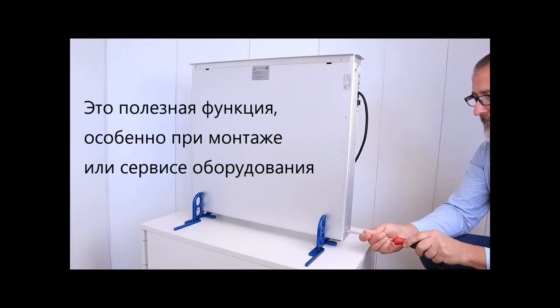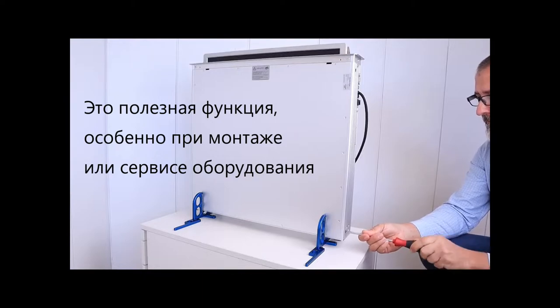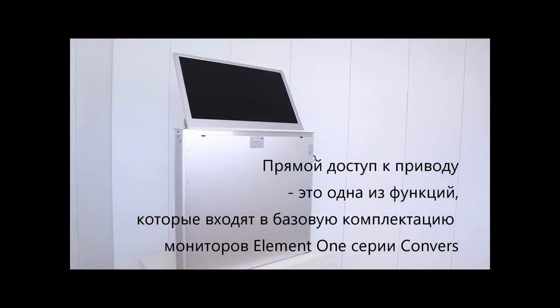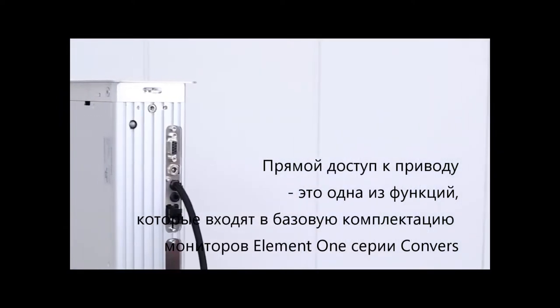It is a useful feature, especially for installation and maintenance. The DAA is part of the scope of functions of each motorized monitor of the Converse and Fold series.